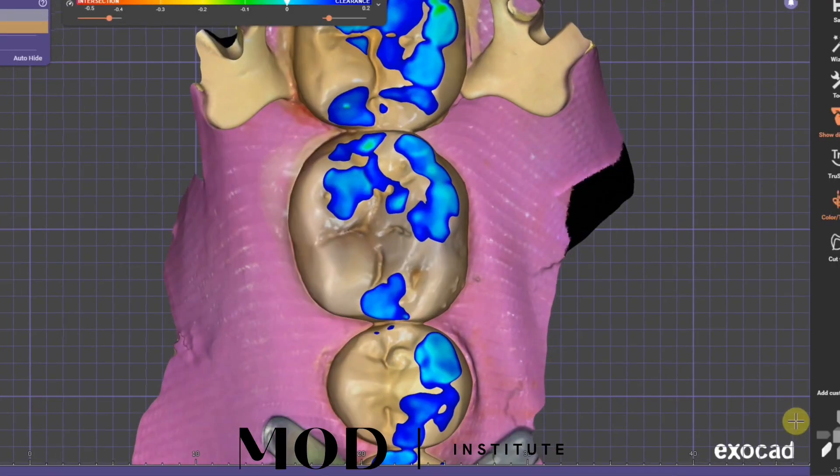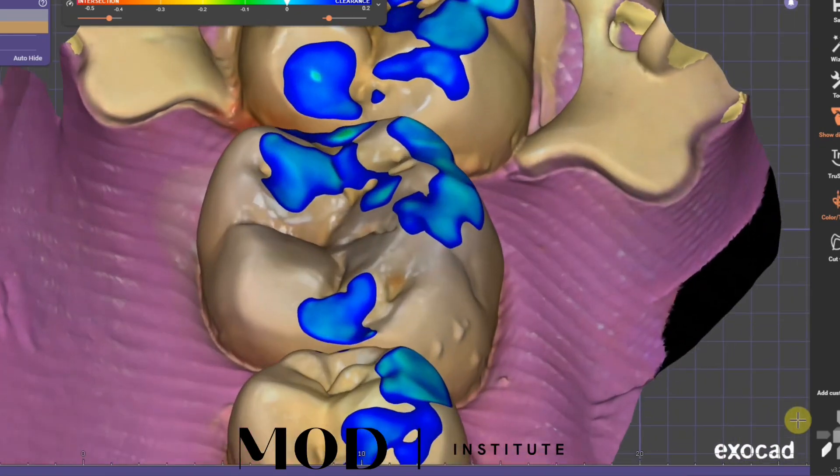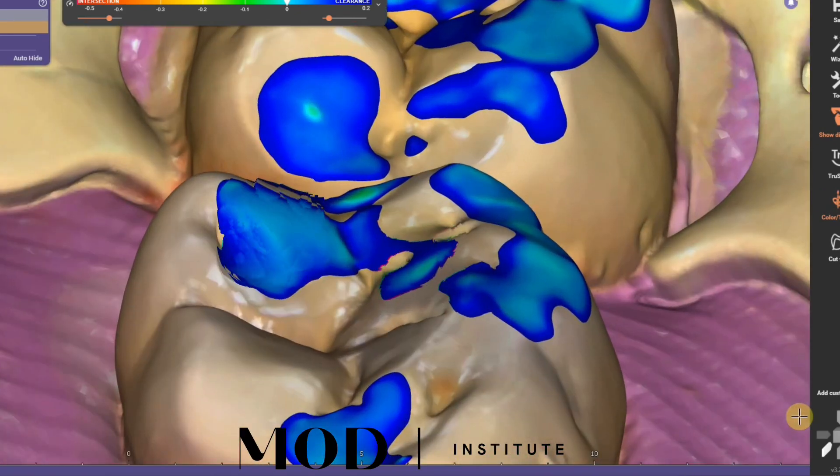Bread and butter case here. Massive occlusal decay on tooth 19 with two non-adaptable tension contacts — one on the mesiolingual cusp and one on the middle cusp. This has me going into the thought of partial coverage.